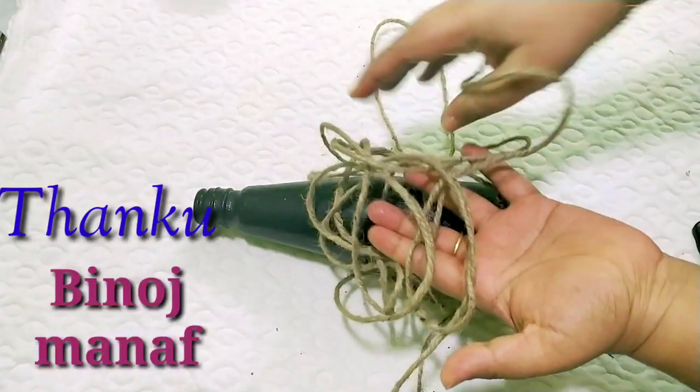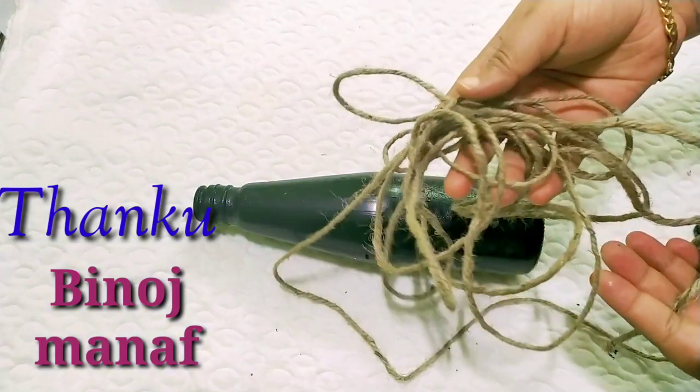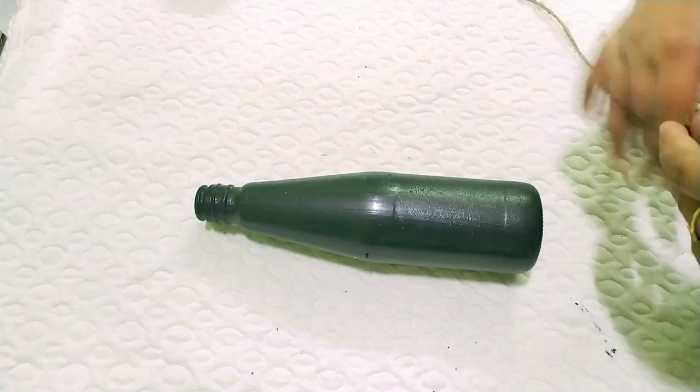I have an idea for you. They have two names. I will give them a thanks in my video.